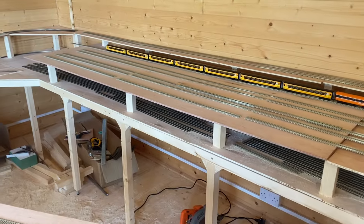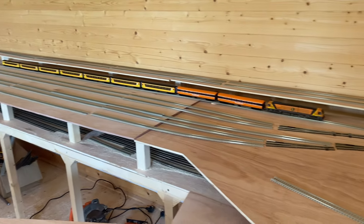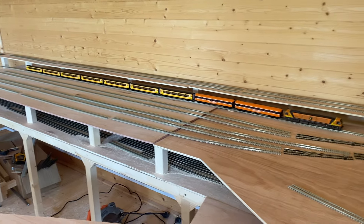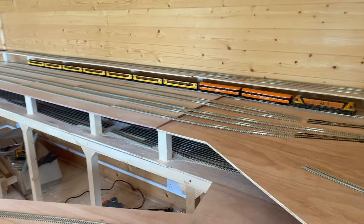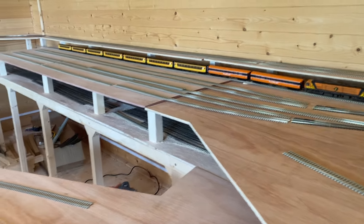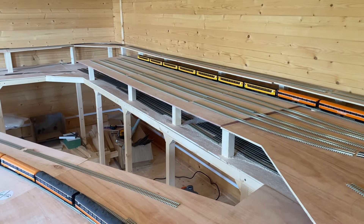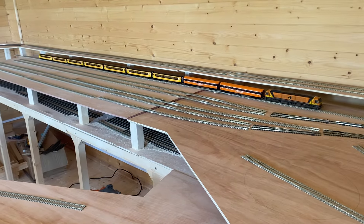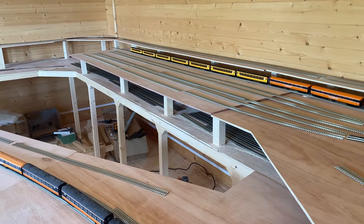Up above then is the main station area. Again, plenty of space. The longest platform will easily take nine or ten coaches with space to spare - they're all about three to three and a half meters long. You can see an example there: that's a nine-coach prototypical train. I've decided the layout will be set around 2003 because there was a lot of change in Ireland at that time - new locomotives coming in, lots of works and modernization, concrete sleepers, and all that kind of stuff was going on.